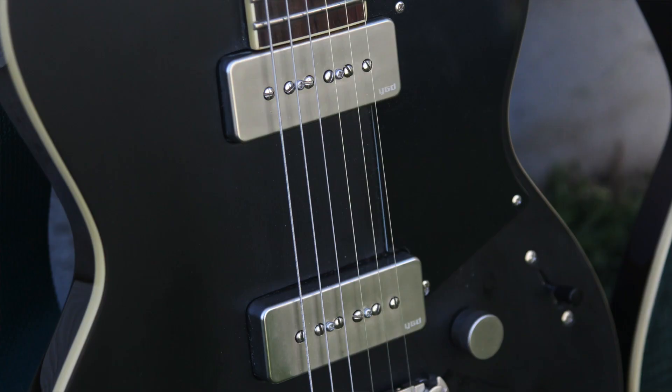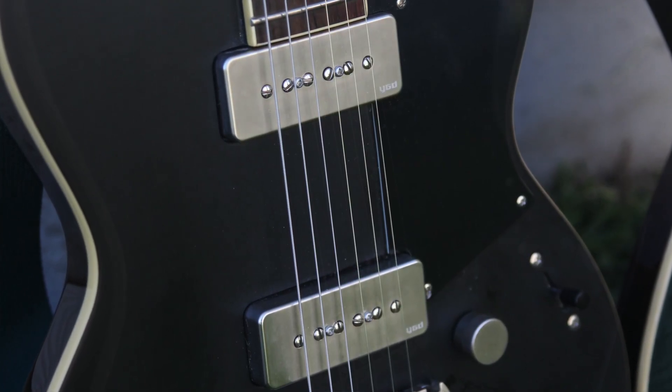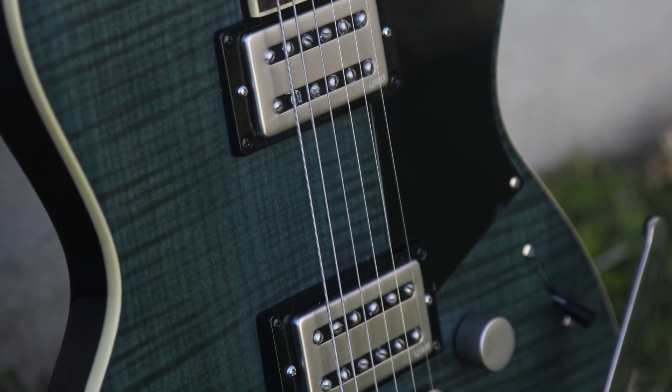Number three, we have the pickups, and in my opinion this is the biggest sway factor in deciding which of these two guitars you want. The 502 comes with a set of Yamaha's own P90s, and the 720B has a set of Yamaha's full-sized filter-tron-style humbuckers. One option's not better than the other — they're just completely different.